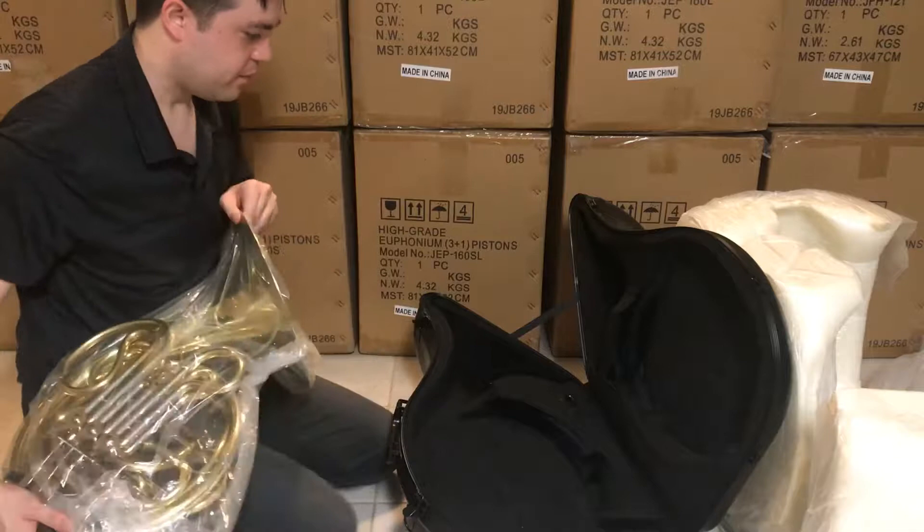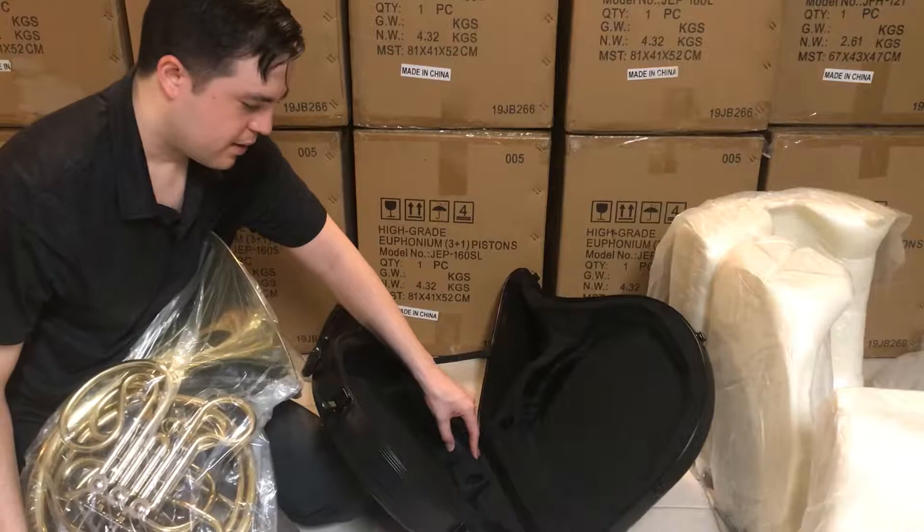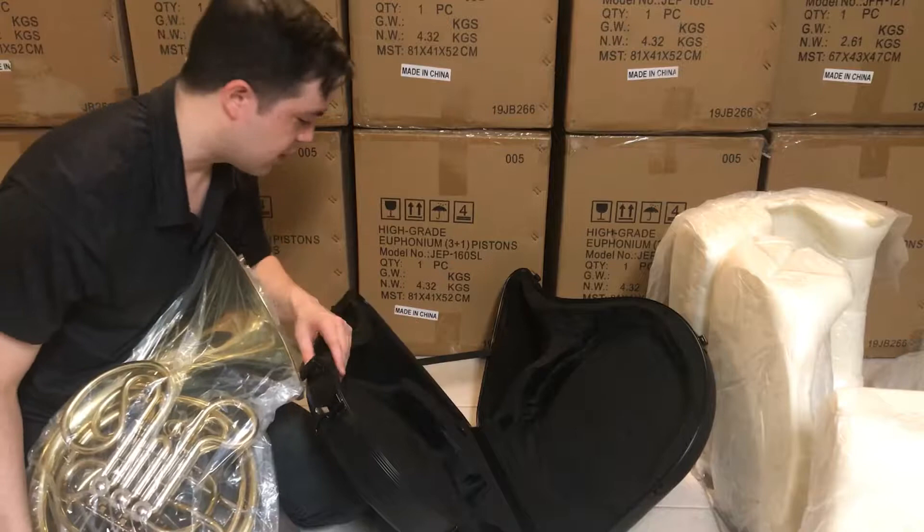Let's open up the case here — the case is pretty light, it's not heavy, but it's very rigid on the outside. It seems like hard foam on the inside — yeah, pushing in just a little bit — hard foam material with some sort of cloth or velvet lining. There's one spot for the mouthpiece and no music section.